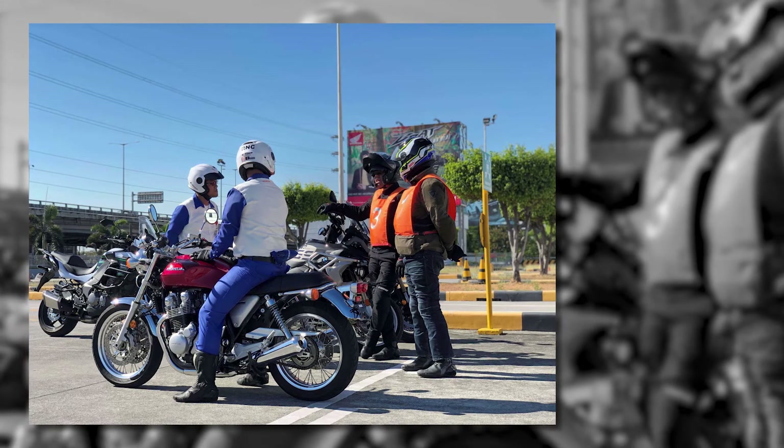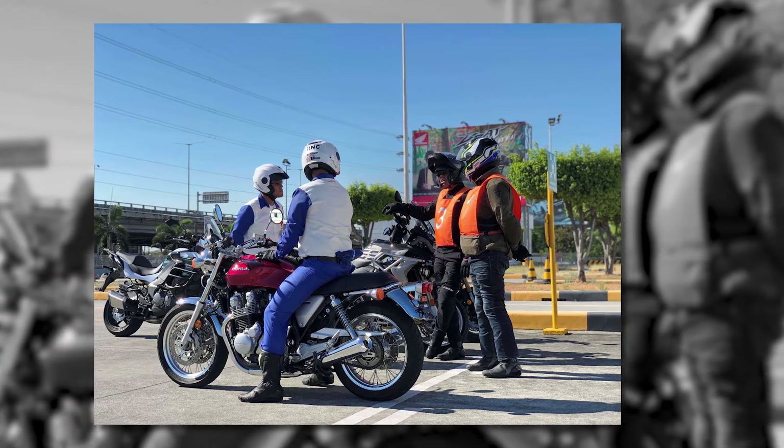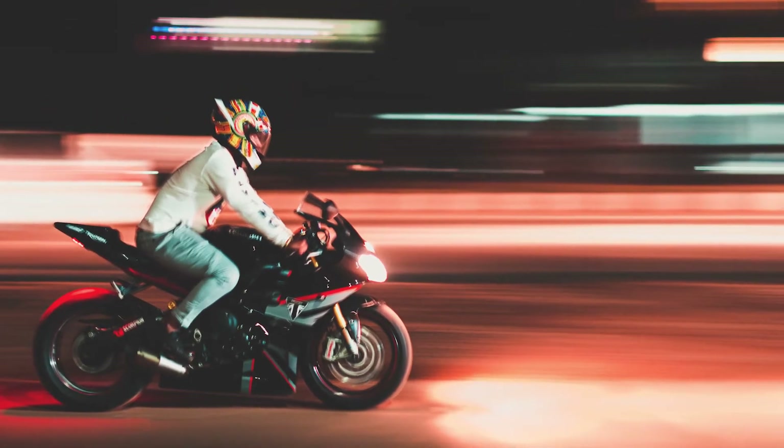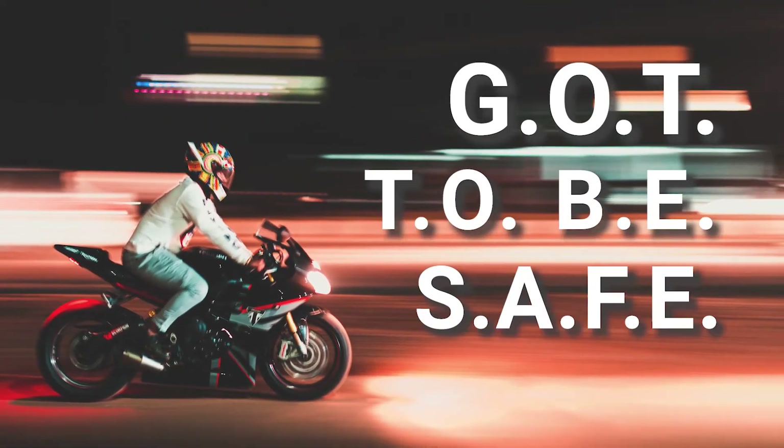With the anticipated increase in solo riders, road safety experts from the Honda Safety Driving Center have these safety reminders. First, check your motorcycle and remember the acronym GOT TO BE SAFE.